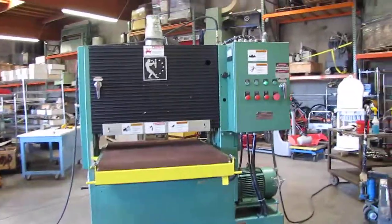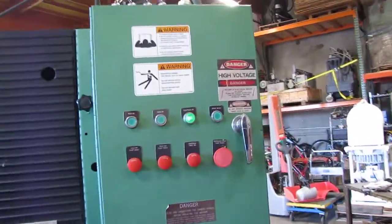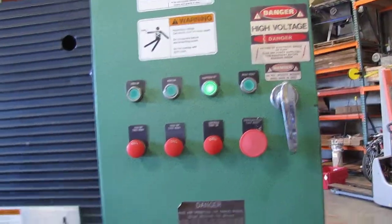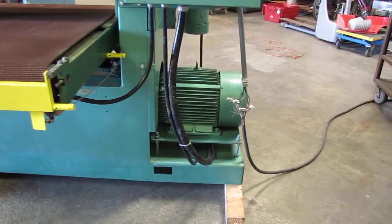Here we have a TimeSaver wide belt sander. We got it hooked up to 220-volt three-phase power. We also got it hooked up to the air power. So we're going to show you how it works.